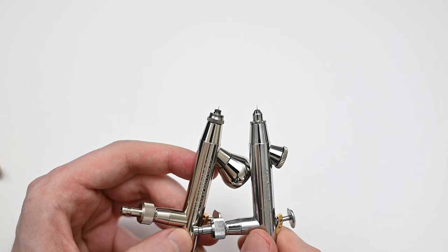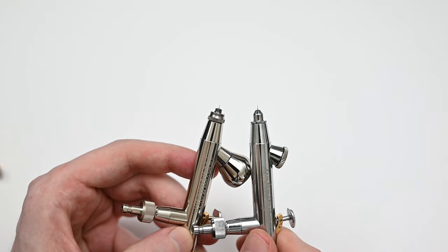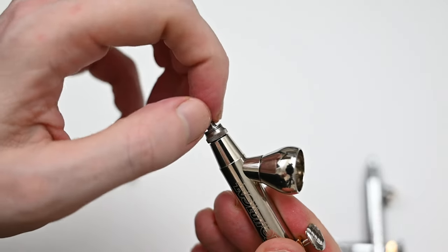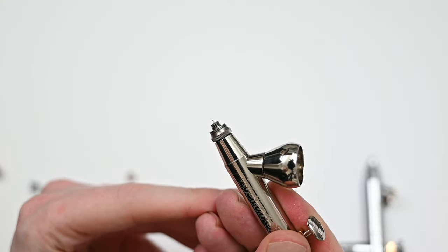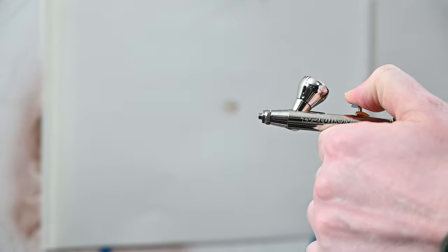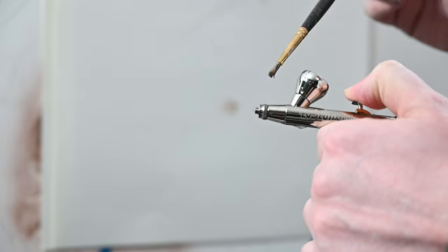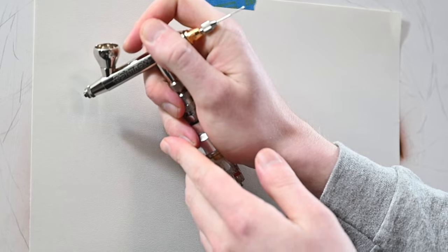I think the reason the Evolution has a lower airspeed is because of that aircap. The one on the CR Plus and the Infinity looks cooler, but I just think the Evolution's works and performs much better. And access to the needle tip is just as good on the Evolution as it is on the Infinity — if you need to clean off any tip dry, it's very easy to do. I've never seen a Harder and Steenbeck have any sort of air leaks, and the Evolution is no different. With air flowing out of the front, I'm applying some soapy water — no bubbles, meaning there are no air leaks. I think this just comes down to the precision in which it's built.